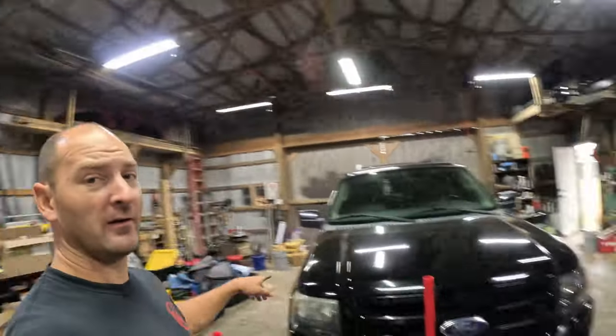Hey guys, welcome to another day on the shop. Today we're going to be working on the old expedition again.